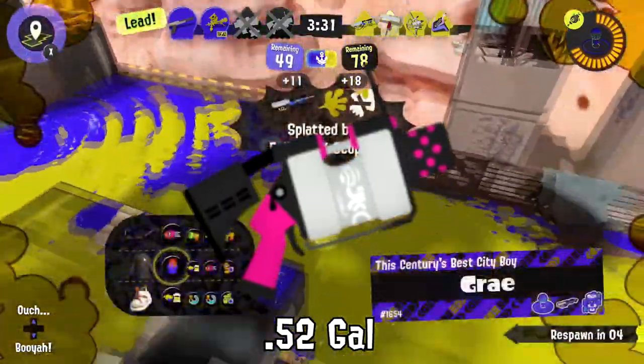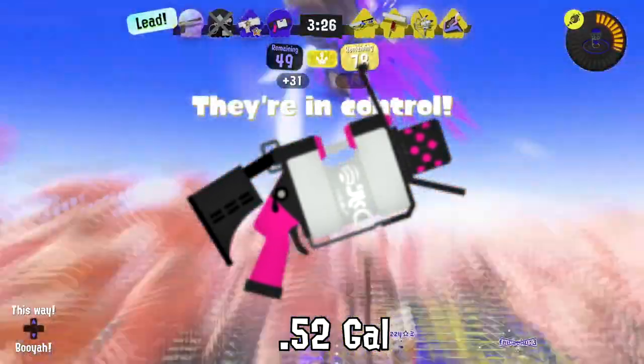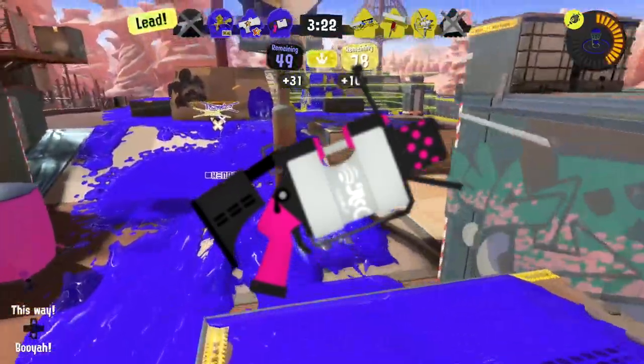Inklings sometimes mistake the front of the 52 Gal's weapon for its handle because they're both pink. Please be more careful and stop grabbing this weapon by the nozzle!